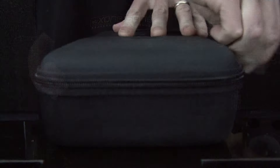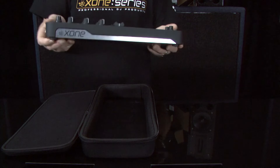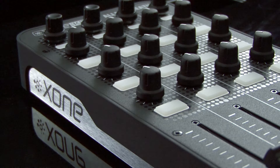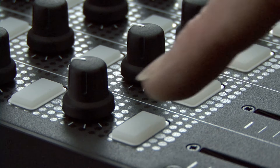ZONE K2 is a compact, slimline, universal MIDI controller, incorporating a 4-channel sound card for use with any DJ software. K2 has 52 physical controls, including 6 endless rotary encoders with push switch, 12 analog pots, 4 linear faders, and 30 backlit switches.